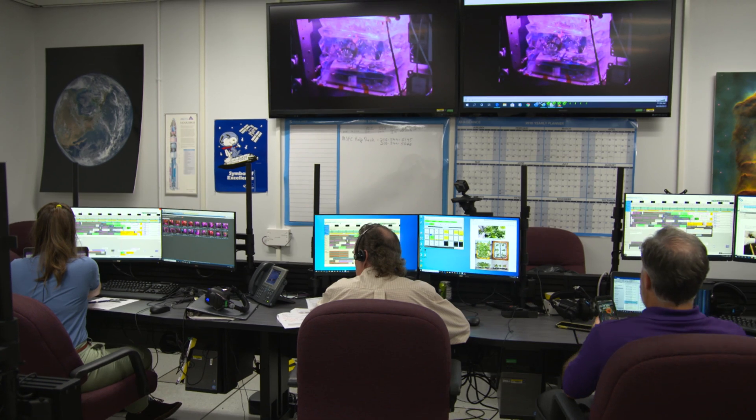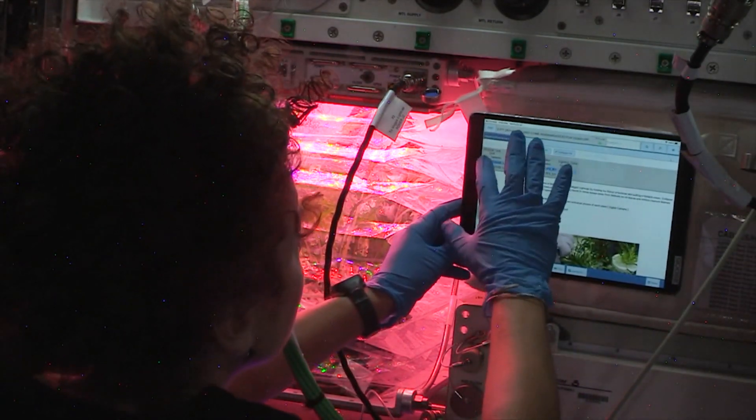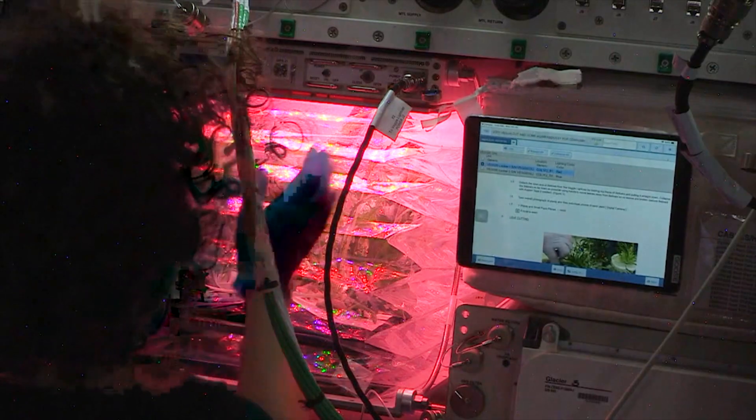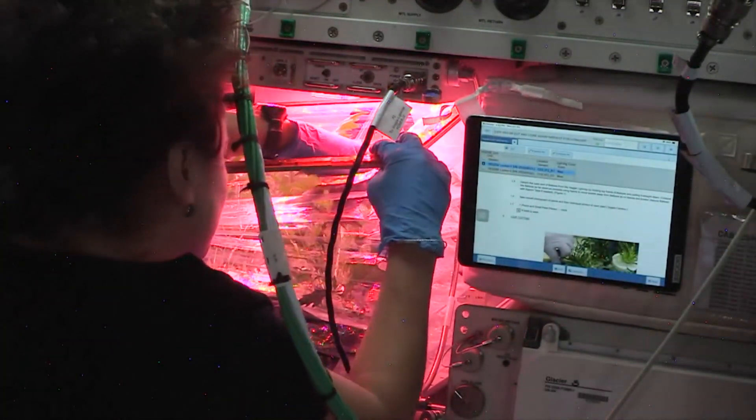You're going to be harvesting both veggies, approximately half of the leaves from each plant. My role during an on-orbit harvest is to talk to astronauts, helping them out and thinking ahead for them, saving that valuable crew time. We can guide them through the written procedures, and if there are any anomalies that come up, we can help them work through that during real-time ops.